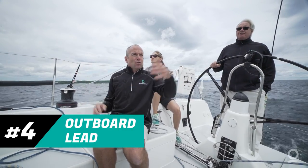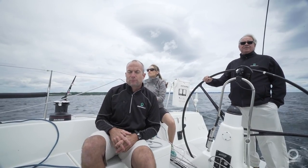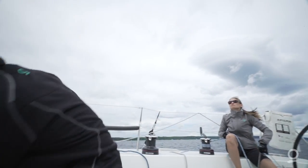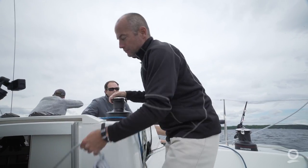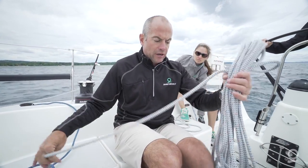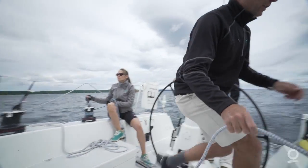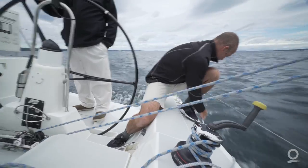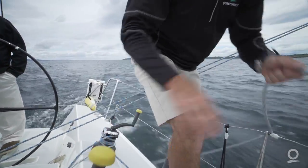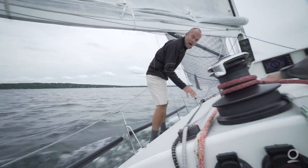The wind has moved aft on our boat — we have the mainsail out, we have our jib up, and we're now reaching down the lake or ocean for our distance race. One thing to make our sail plan more efficient is moving our headsail to an outboard lead. We want to widen our sheeting angle, so we're going to use a changing sheet — this could be a spinnaker sheet or an extra jib sheet — going through our spinnaker lead, taking it outside the lifelines, continuing up towards the clew of the headsail, and going outside the shrouds.